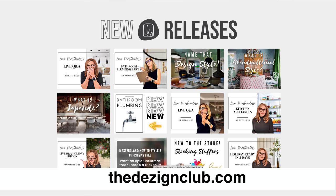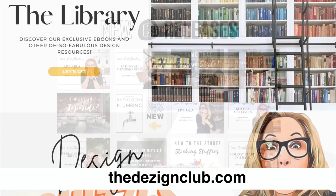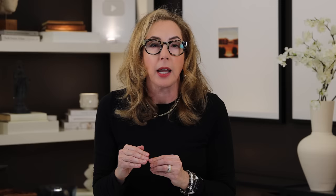If you want more answers to your design problems, check out the Design Club — it's an amazing place with lots of answers, and you can talk to me directly. And be sure to check out these other videos on small spaces. I'll see you soon.